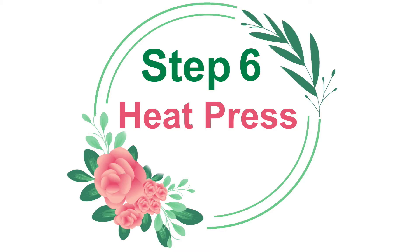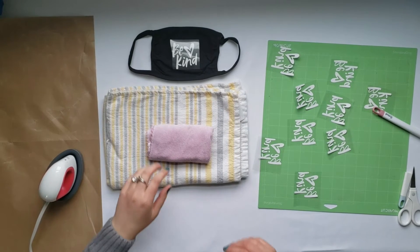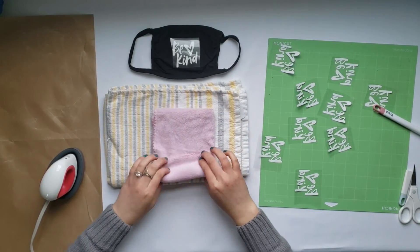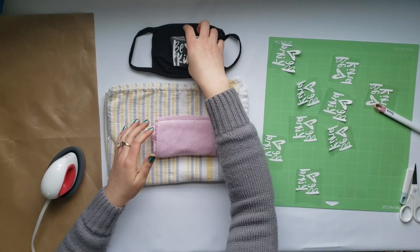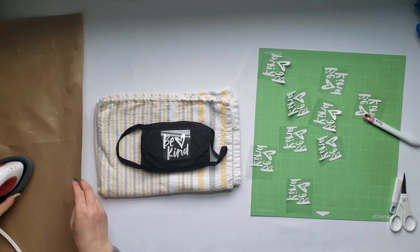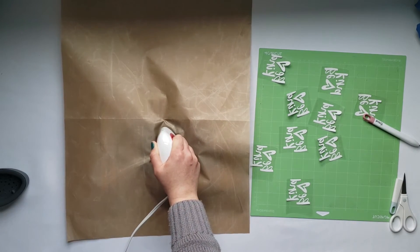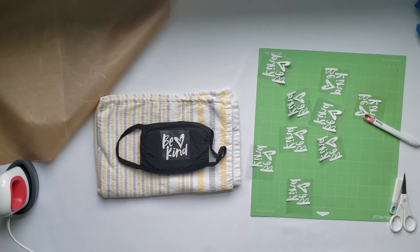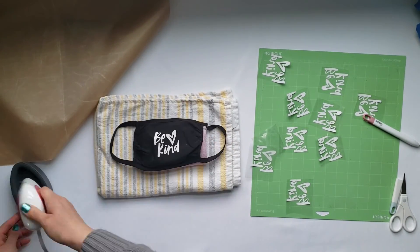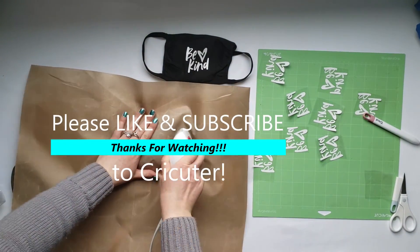Step 6: Heat Press. I use a folded up washcloth to put under my face mask. This helps keep the fabric on the face mask smooth so I don't get wrinkles under my vinyl — this is very important. I'm using a Cricut Easy Press Mini for this project. I heat it for about 15 seconds. Wait a few seconds and then peel off the transfer sheet. Then I use my Mini Press to smooth out any creases in the fabric.